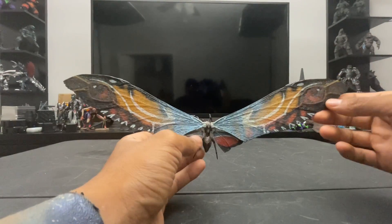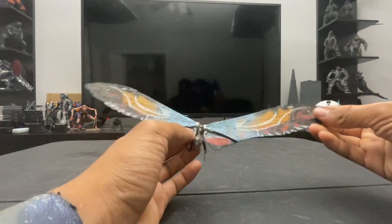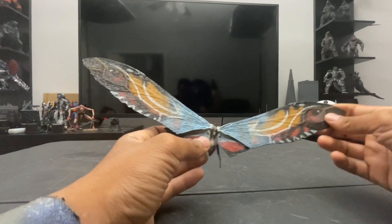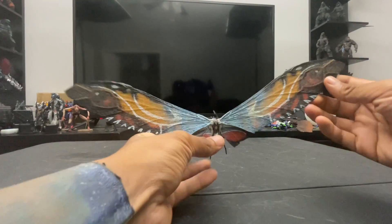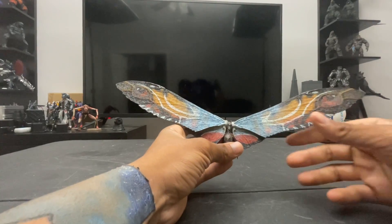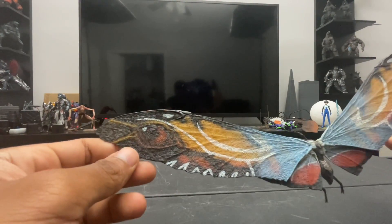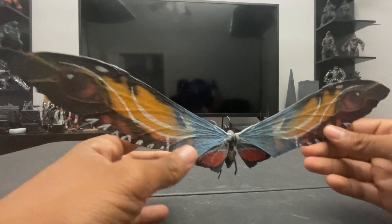Overall this figure looks spectacular — the sculpt, paint applications, and detailing are all phenomenal. Starting with the wings, since they're obviously the biggest and most detailed part: as we know, moths in nature have mimic eyes to ward off predators. According to the movie's lore, these eyes are supposed to represent Godzilla's eyes. The paint applications are wonderful, though I assume they're not meant to be 100% accurate since this is still an animal in nature.